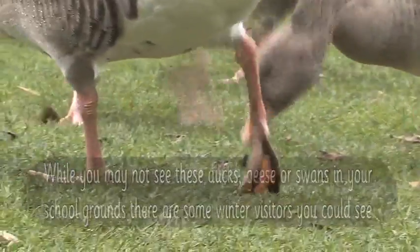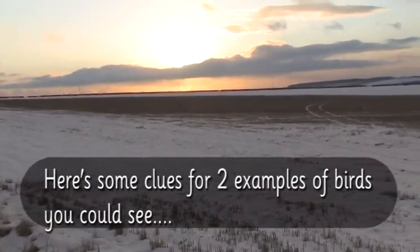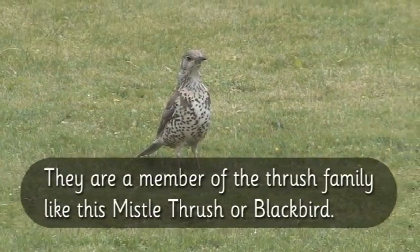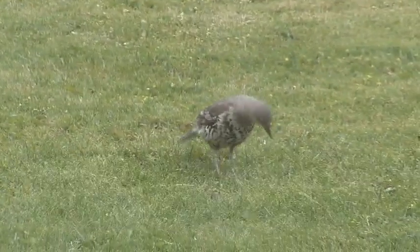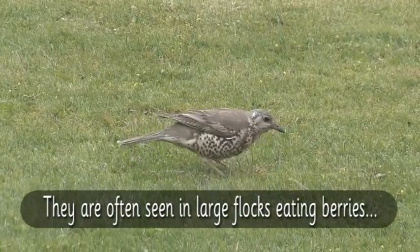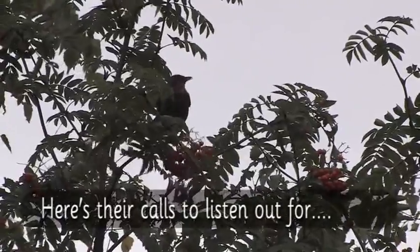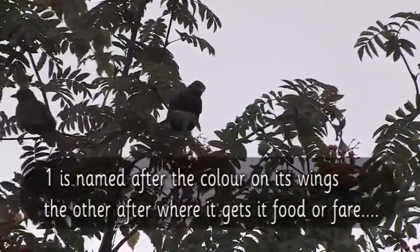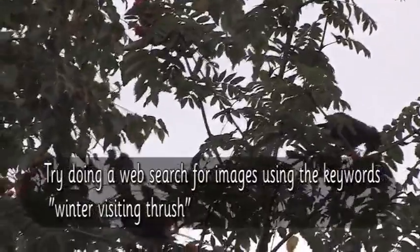While you may not see ducks, geese, or swans in your school grounds, there are some winter visitors that you could see. Look for some different birds in your garden or school grounds which have come for the winter. Here are some clues for two examples of birds you could see. They are a member of the thrush family, like the mistle thrush or blackbird, and are often seen in large flocks eating berries. One is named after the colour on its wings and the other after where it gets its food. Try doing a web search for images using the keywords 'winter visiting thrush'.